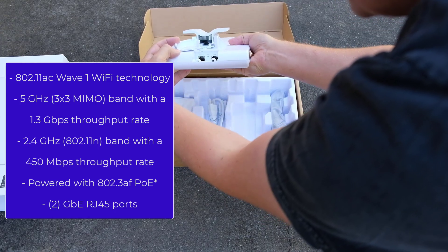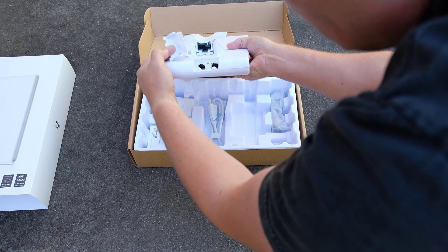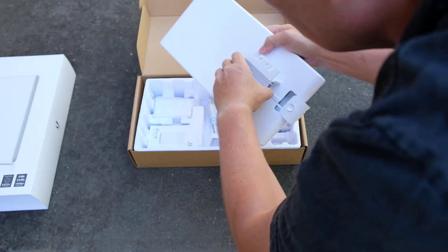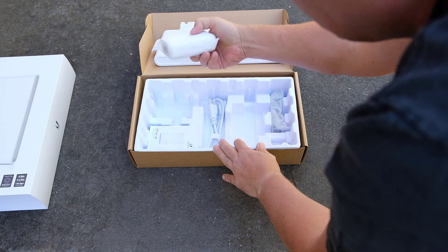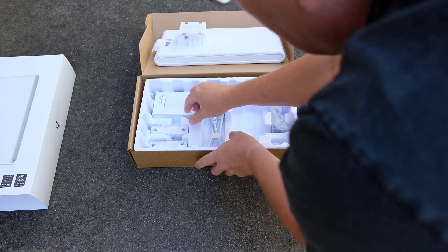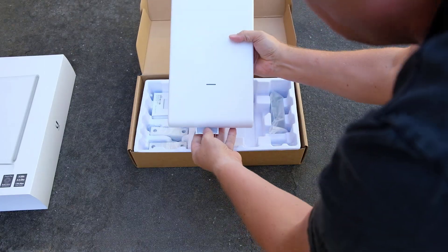One thing I like about it is it has two ports — an input for signal, and you can run a secondary device off it, though the secondary port is not POE. It comes with a pole mount, but I'm going to use it as a wall mount using the holes on the unit. There's also a POE adapter, which I won't need since I have POE from the industrial switch, plus brackets for the pole mount and some screws.